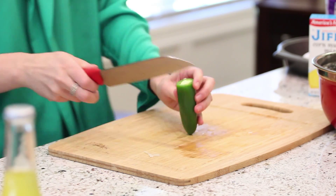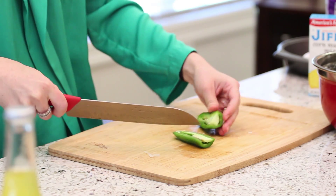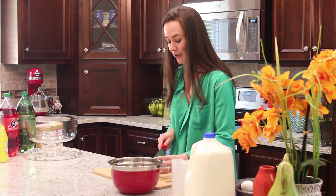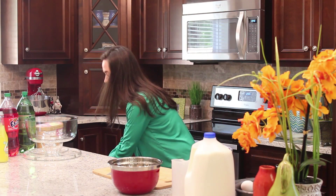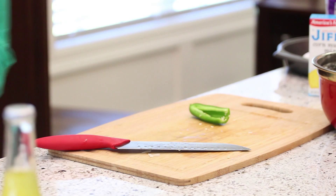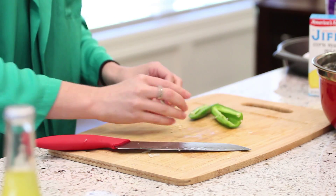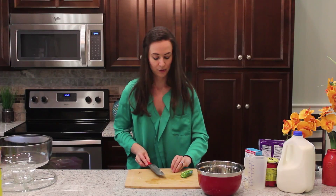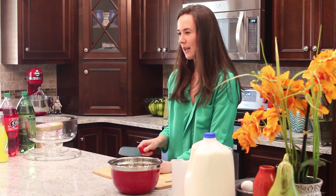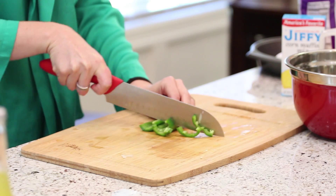I'm also going to chop one jalapeno and make sure that you get all the seeds out. The jalapeno's heat is mostly in the seeds and they are quite potent, so I try to make sure I get all of them. Cutting jalapenos is kind of like cutting onions — it bothers my eyes and nose, so you've got to be really careful and quick. I'm going to rinse these off to get the rest of the seeds out.